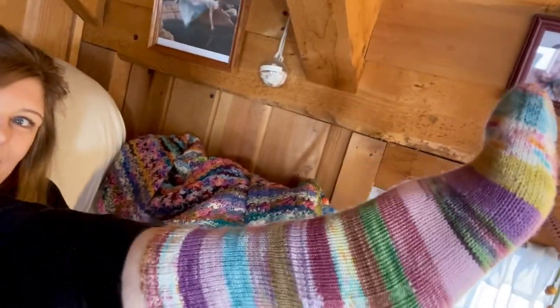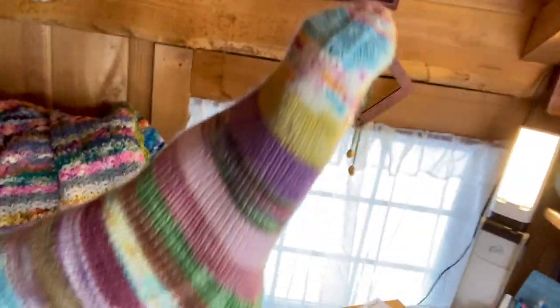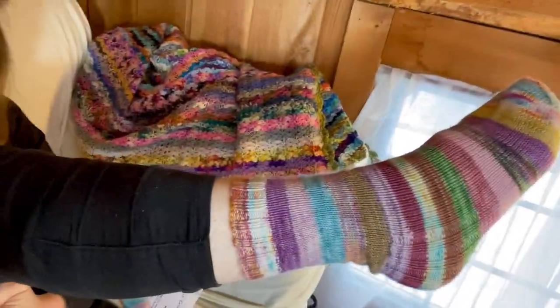These were the 10-row stripe version. I would absolutely make more of these — super cute. I'll put one on for you so you can see how it looks. Aren't they cute? I love them.